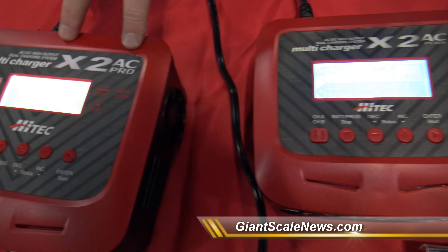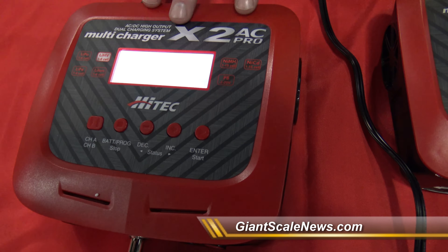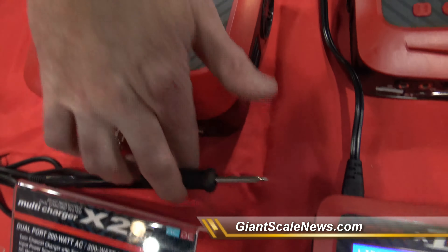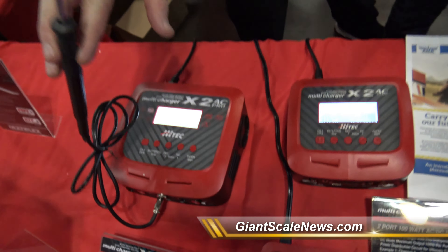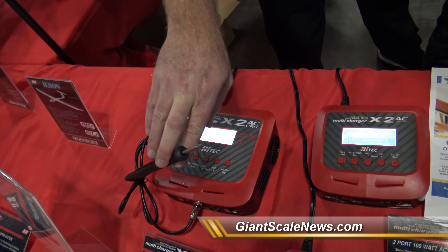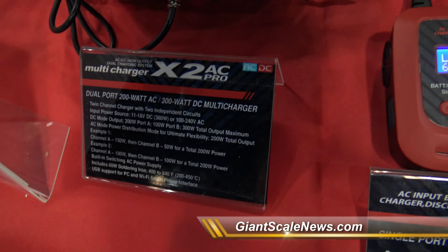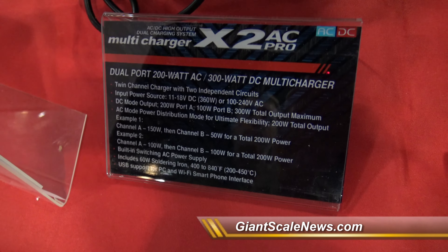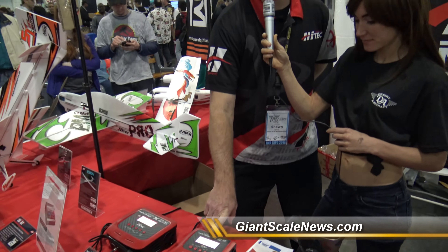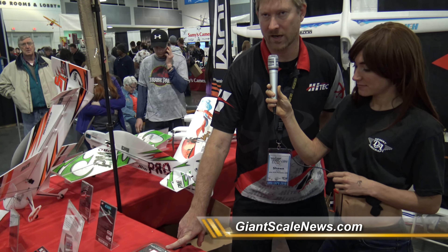Then over here we have the X2 AC Pro. This is the big daddy of a two-port charger. You've got 300 watts. You can also split the power, but you've got a built-in soldering iron to take care of those needs — whether you're at the track or at the field and you need to do some soldering, it's built-in right there for you. You don't have to bring a separate soldering iron. So those three chargers are our newest ones and they're doing very well — I can't even keep them in stock. If you have one on back order, be a little bit patient; we'll get another shipment in the next couple of weeks. Pricing is $45 for the Mini, $100 street price for the X2 AC Plus, and $200 for the X2 AC Pro.